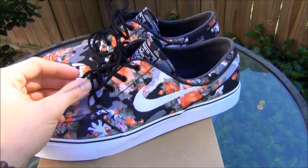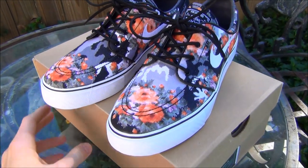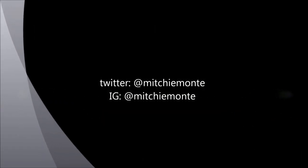If you did, please like the video, please share it, please subscribe to my channel, leave a comment below on what you think of the shoes, and as always y'all have a good one.